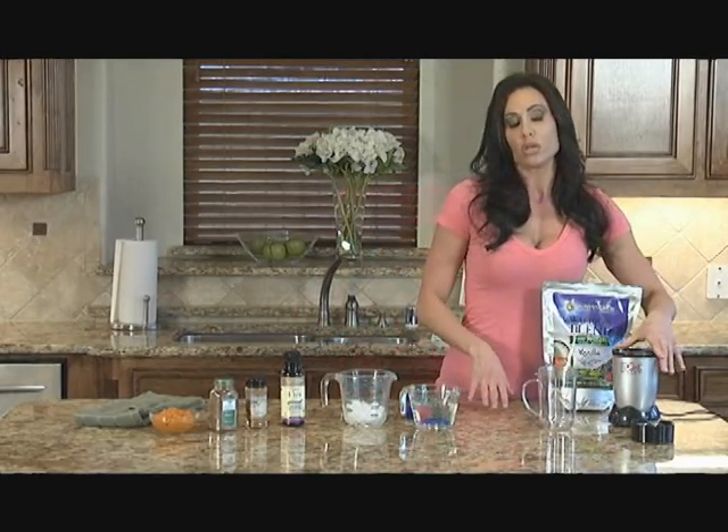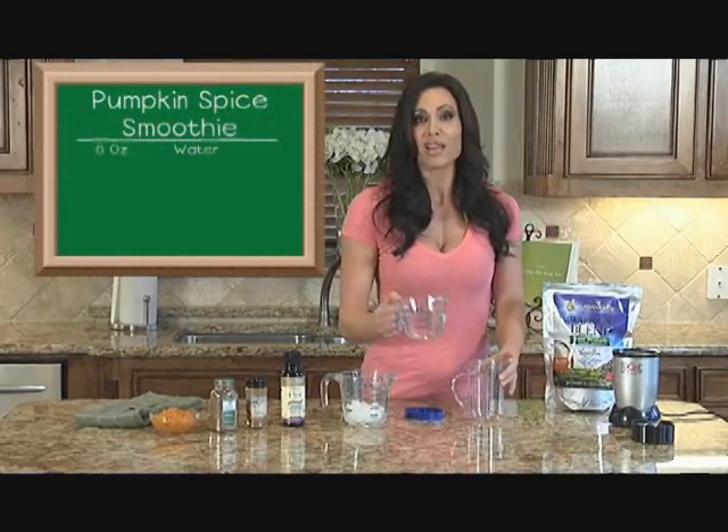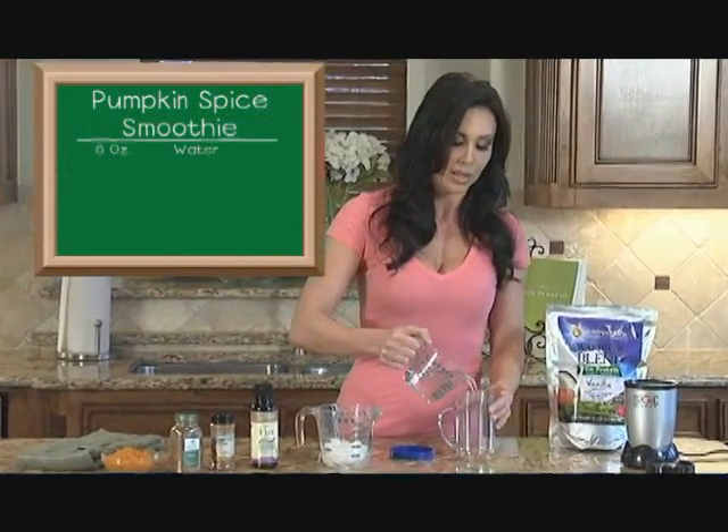Magic Bullet is what I like to use. It's fast and quick and easy and there's no extra cleanup, so it's pretty fast. We're going to use water first. I like to put my wet ingredients in first because it helps with the mixing.